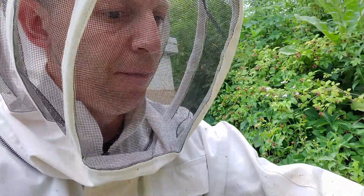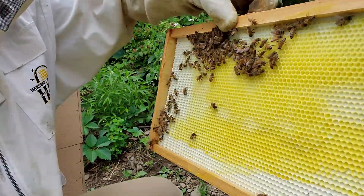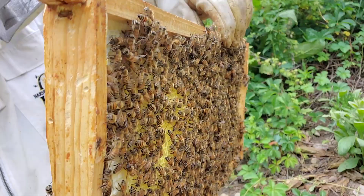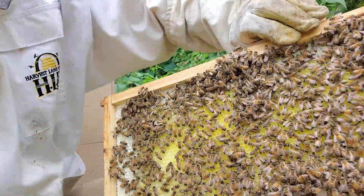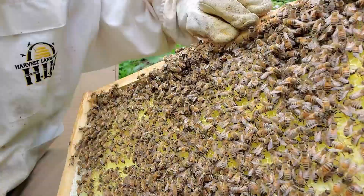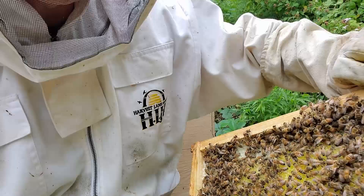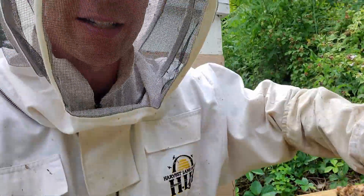Just barely touching it. But the fourth frame in — this is the outside — you can see it's starting to come up. This is the inside of that fourth frame and it is drawn out pretty well. They're really going to town, and I know it's a swarm so they're going to make wax a lot better, right?